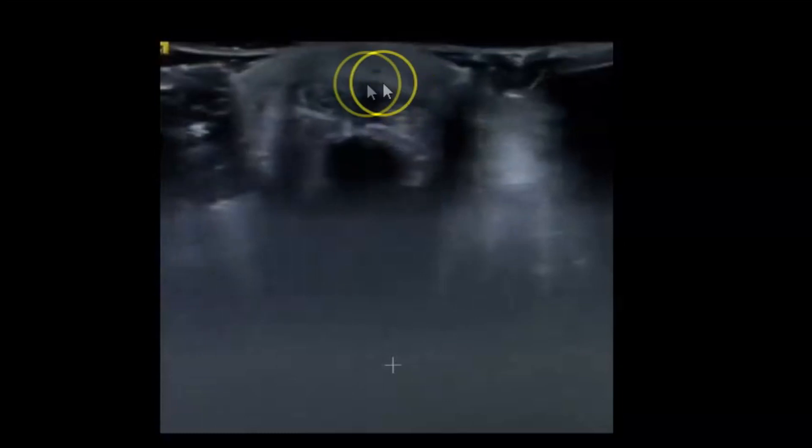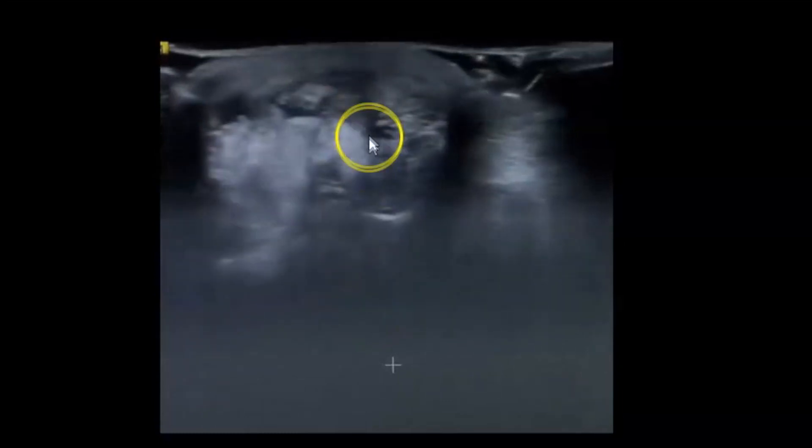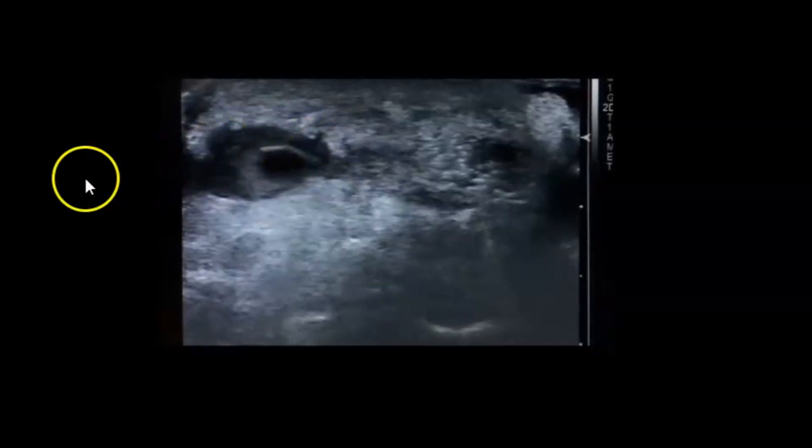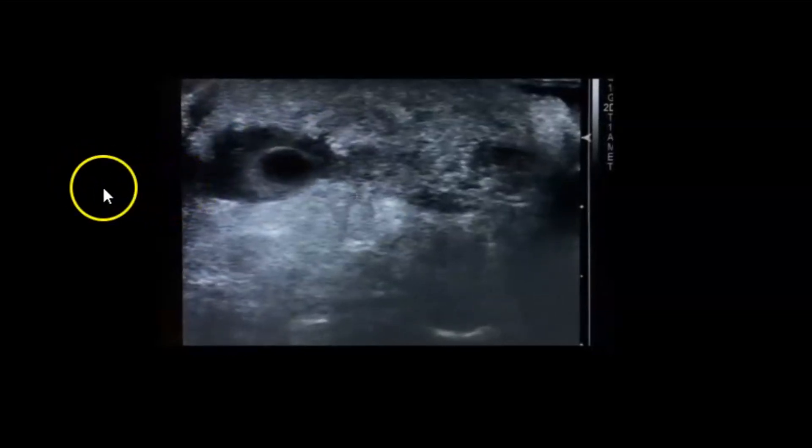Here we have a clip from a tendon where somebody had a lacerating injury to the Achilles area. That's the Achilles here. There's a little bit too much depth in this image — you could decrease that — but you can also see on this side there was a pulsatile mass consistent with a pseudoaneurysm adjacent to the Achilles tendon.